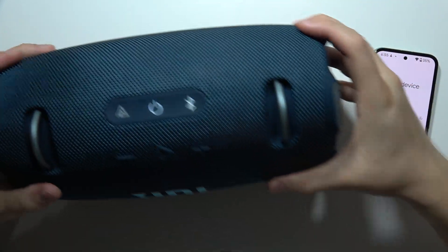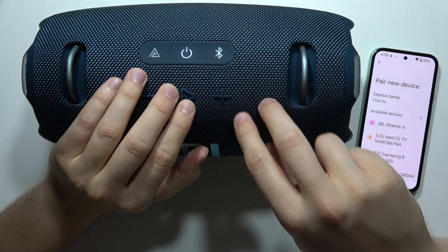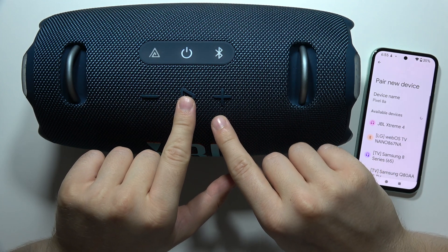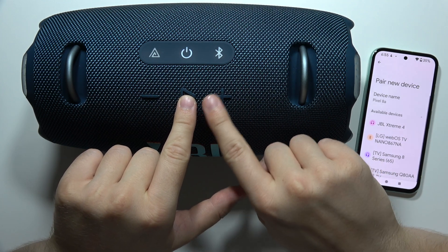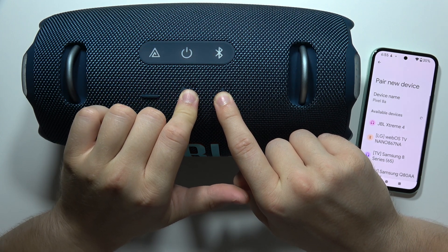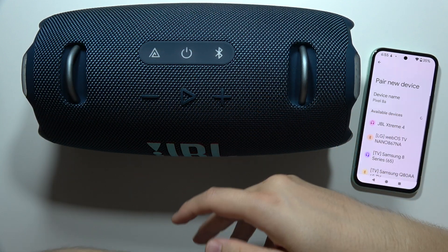First of all, make sure your speaker is turned on. You will have to use a two-button combination: click and hold the play button and the volume up button together until all of the lights turn off. There we go — you can even hear that turn-off sound.